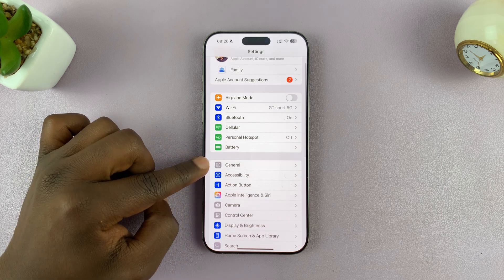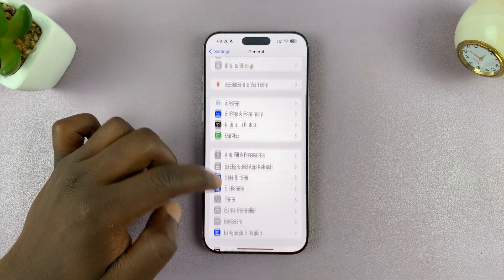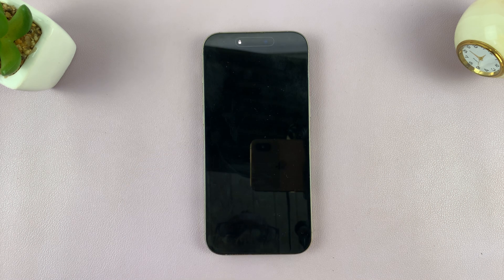Under Settings, go ahead and tap on General. Then scroll down on the General page until you see Shutdown. Tap on Shutdown and confirm you want to shut down your iPhone.